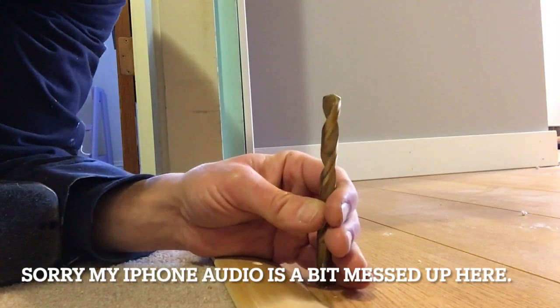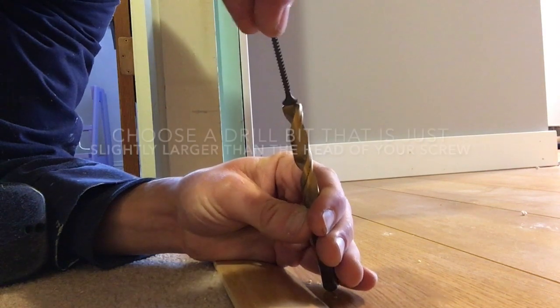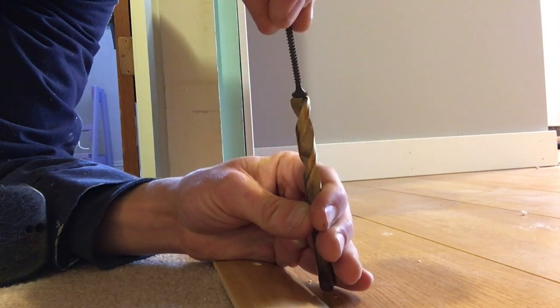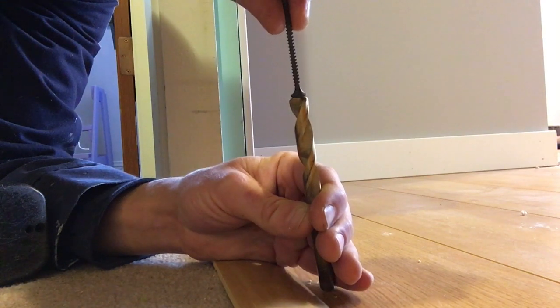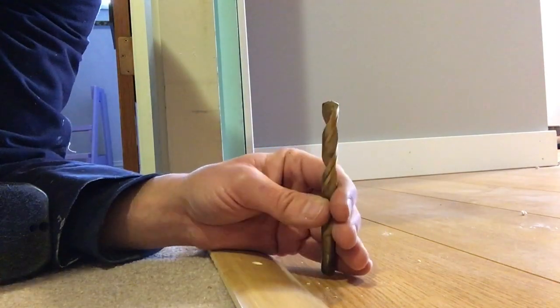Now that I have the pilot hole drilled, I'm going to take a drill bit that's slightly larger than the head of the screw and go down just a very small amount — maybe an eighth of an inch or so — just enough to be able to sink the head of that screw into this transition piece.